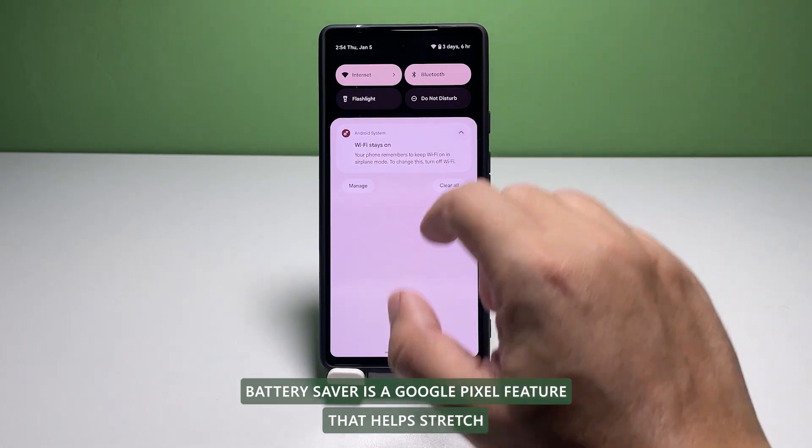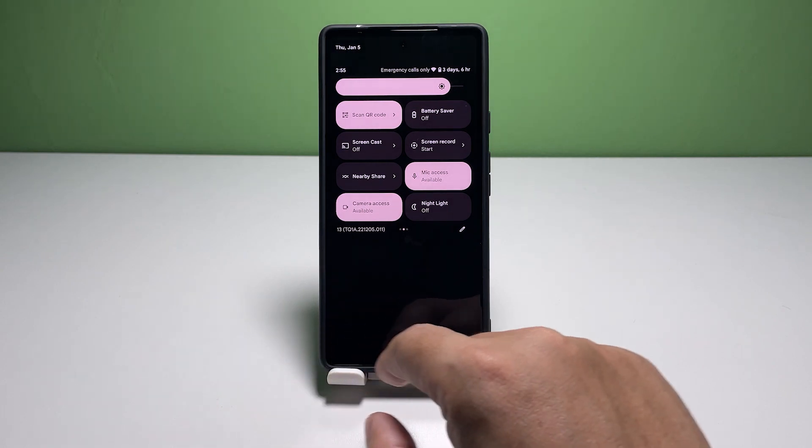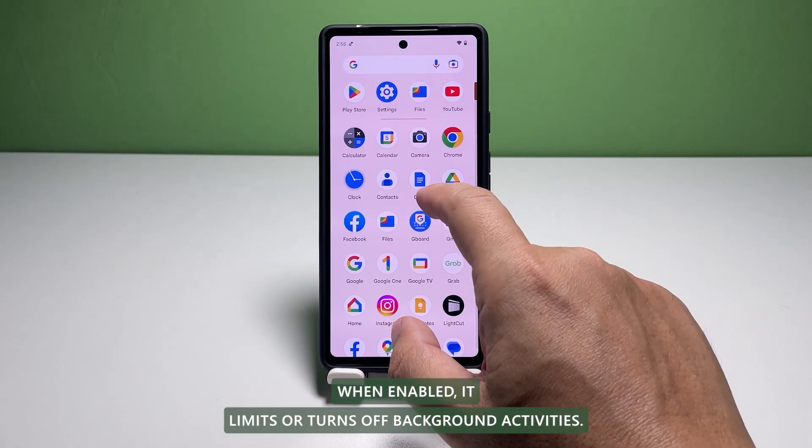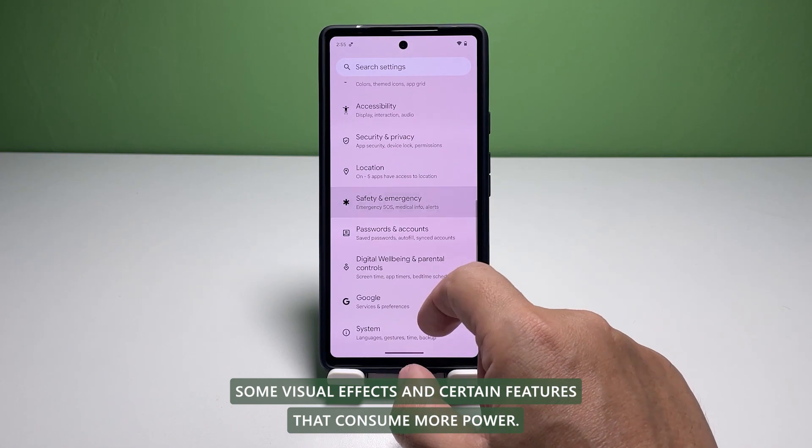Battery Saver is a Google Pixel feature that helps stretch the device's remaining battery life until the next charge. When enabled, it limits or turns off background activities, some visual effects, and certain features that consume more power.